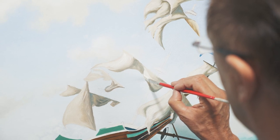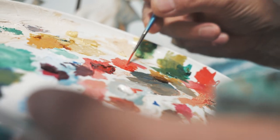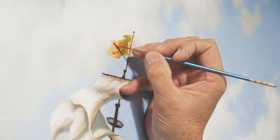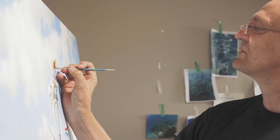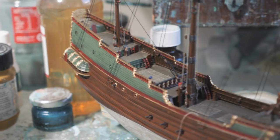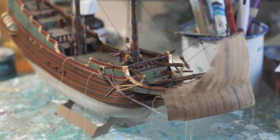With the Abrolhos, there was the history of the Batavia and I've always loved history and shipwrecks and that sort of thing. I've been researching the wreck for years because I knew if I was going to do it, it would have to be accurate, it would have to be correct. So I went to lengths of buying a model of the Batavia because I wanted to get the rigging right.